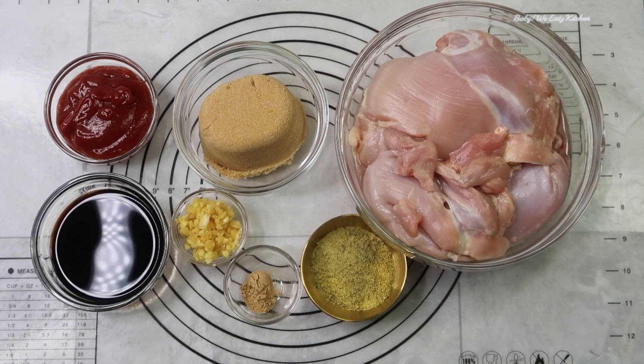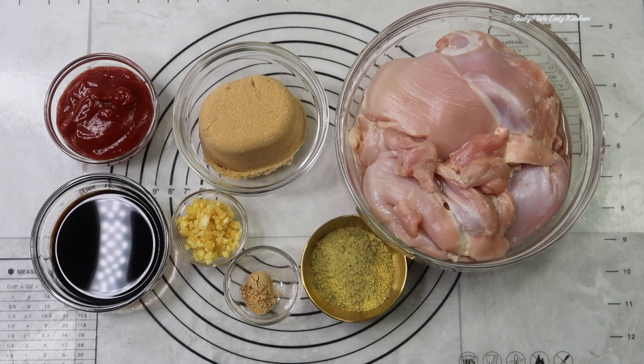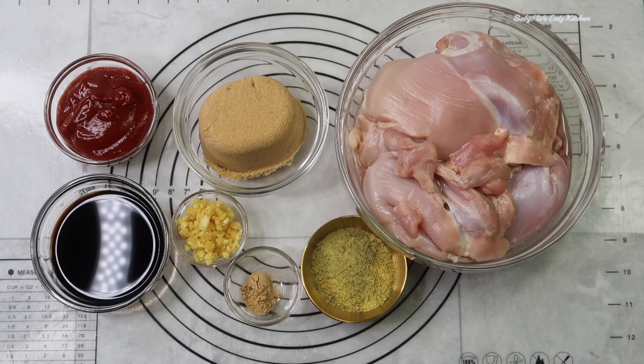For our ingredients, we have brown sugar, ketchup, soy sauce, sherry or chicken broth, dried ginger, minced garlic, and some chicken thighs, skinless.